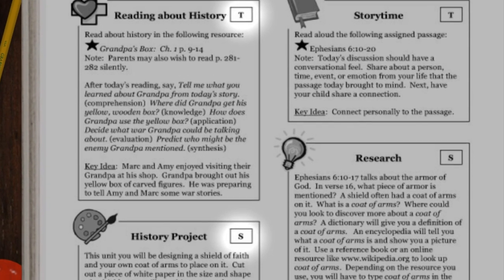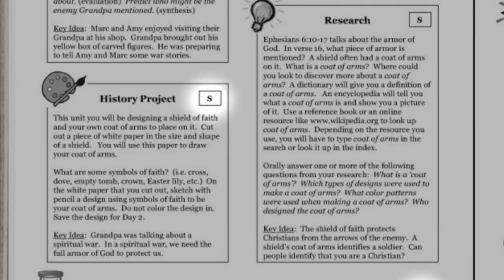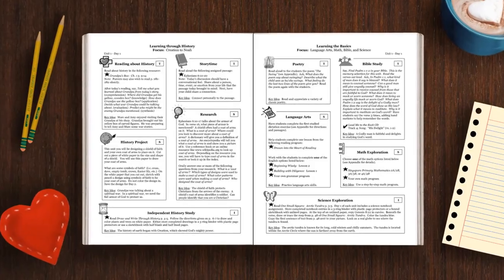Preparing Hearts is the first guide where you'll see little letters in the top corner boxes of the two-page plans. There's T for teacher-directed, S for semi-independent, and I for independent. When it's teacher-directed, you're doing all the reading and overseeing that whole box. When it's semi-independent, you get your students started and they finish on their own. And when it's independent, the student is responsible for the reading and the following of the directions.